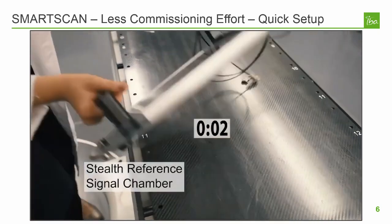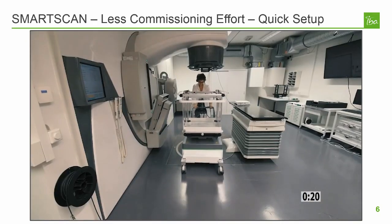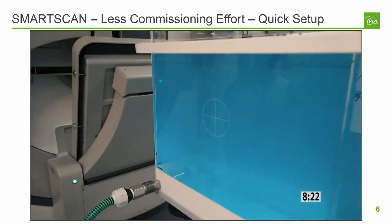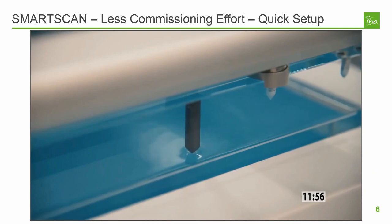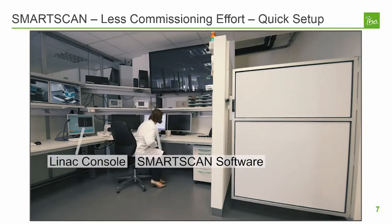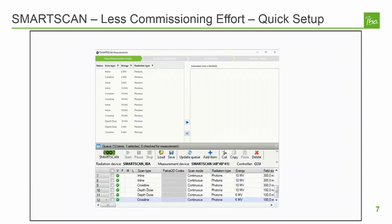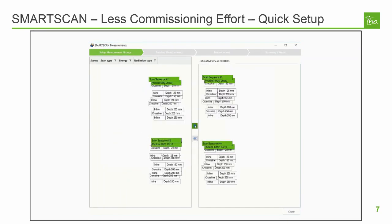Setup begins with the Stealth Reference Chamber that mounts to the linac head or the top of the water phantom in seconds. From the time you wheel the water phantom into the room, setup can be finished in about 12 minutes. Tank leveling is accomplished with leveling pins located in each corner of the tank; the user adjusts the corresponding mechanics leveling screw until the pin just breaks the water meniscus. Field and reference detectors are connected to the connector box mounted on the side of the tank, eliminating the need to run long cables. Once the phantom is set up, the next step is to load the scan queue. The proper configuration of scan speed and adaptive step spacing can save time and help ensure noise-free scans, and the order of scans is optimized to minimize room entries or machine settings changes. SmartScan software does all of this automatically.